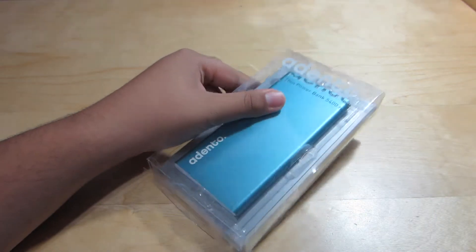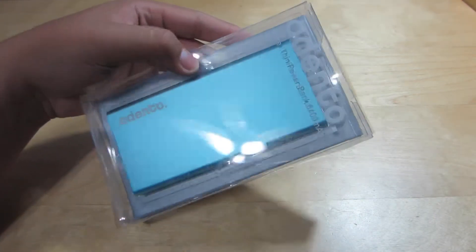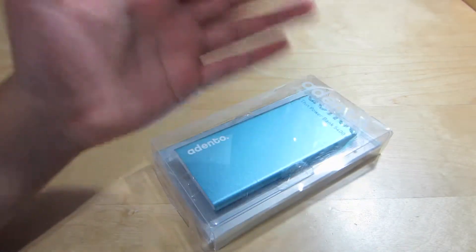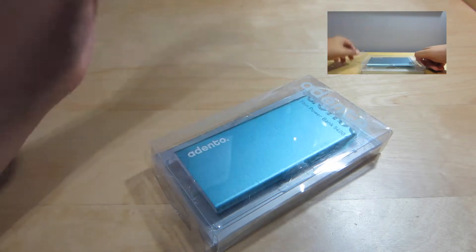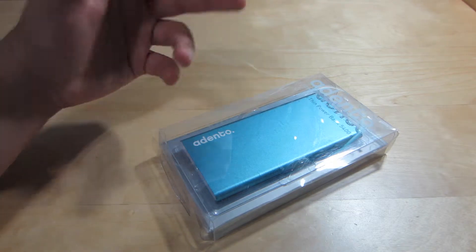Hey guys, it's Jaden from Tech4Days and today we have the Adento. Now this is the final review. I have inserted it back into the package just so you can see how nice it looks. If you haven't watched the unboxing, I suggest you head over there before watching this video. This is the final review where I do my five-minute charge test and share my experiences with the battery pack.